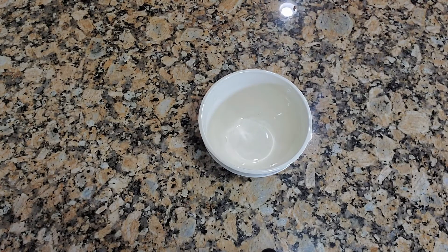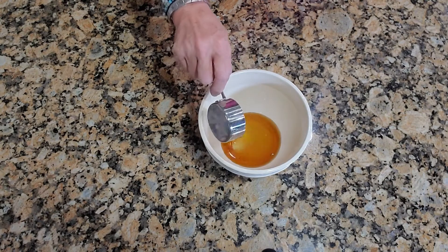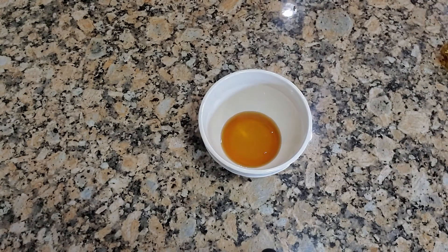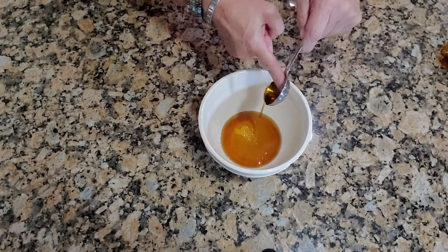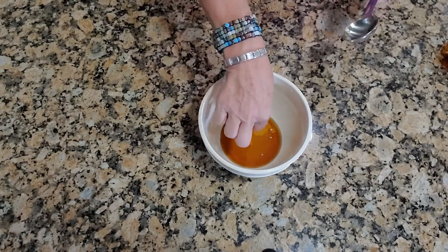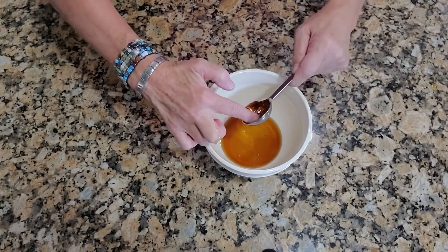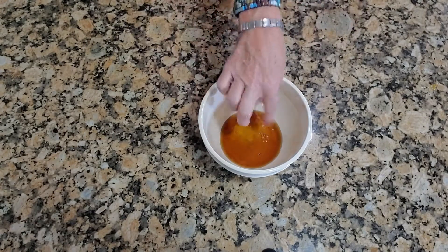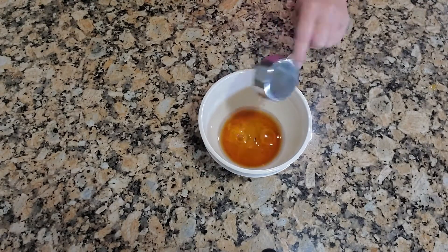In another bowl, add one quarter cup of pure maple syrup. Next, you want to add two tablespoons of honey. If you know an easier way to measure honey, let me know in the comments below. Next, add a quarter cup of coconut oil.